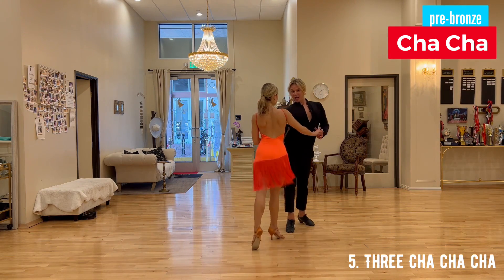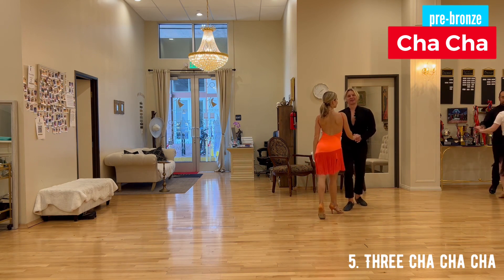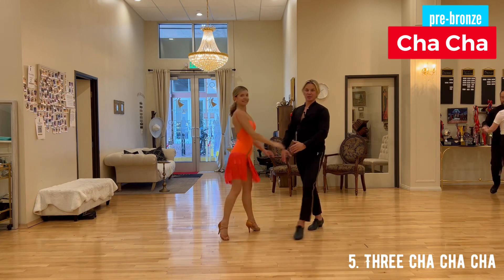Cha-cha-cha, change side, cha-cha-cha, change side, cha-cha-cha. So this is three cha-cha-cha, pre-bronze level.